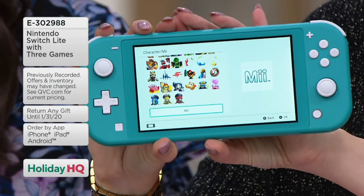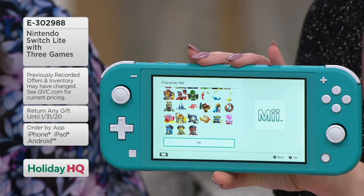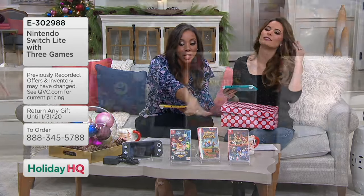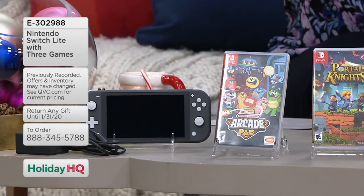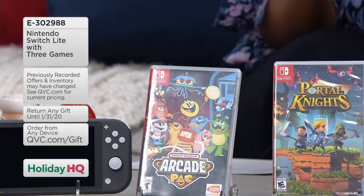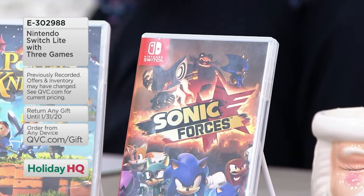This is great for car rides or plane rides — Christmas is coming. If you go from Pennsylvania to Arizona, it's a four- or five-hour plane ride. You need variety. So you get three games with this: Sonic Forces, Portal Knights, and the museum arcade game. Whether you know how to play these or not, that's half the fun. It is the dedicated handheld from Nintendo, a brand that all of us know.